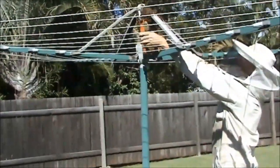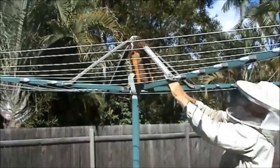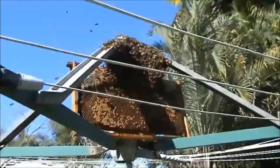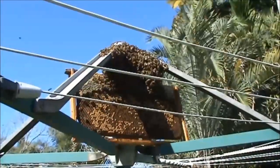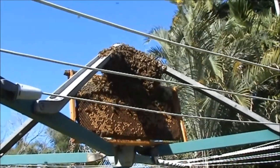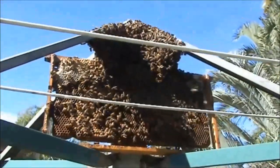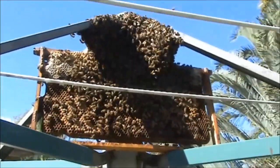The bees are starting — oh, they're already coming onto it! They're not wasting any time. It's almost instantaneous. They've really come on the other side — they're not going to take long to get on here.